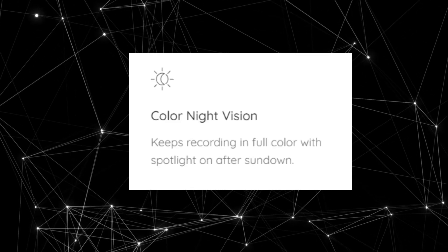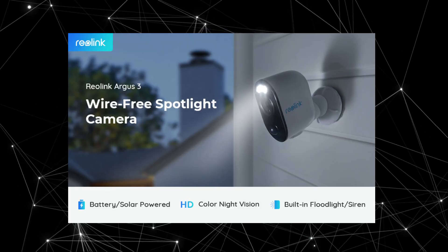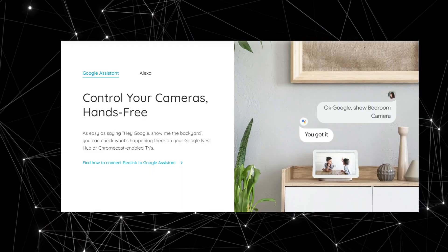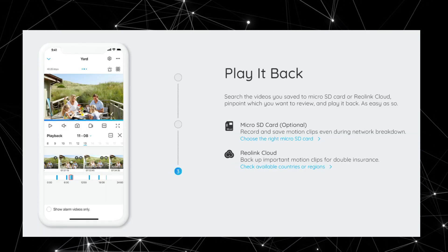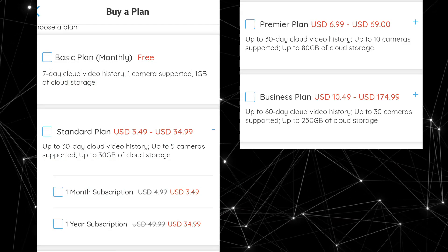It's fully wireless using Wi-Fi and solar, it's got colored night vision, motion sensors, two-way audio, a spotlight, and a siren that can go off if it detects motion. It's also got Alexa and Google Home integration, micro SD card support, and there's no monthly cost unless you want to buy cloud storage.